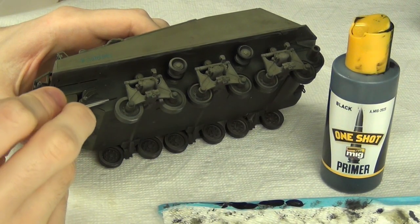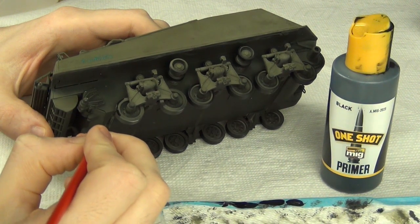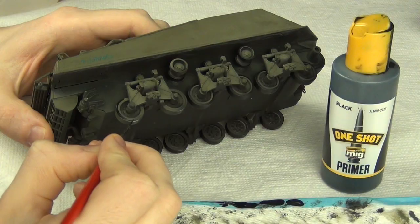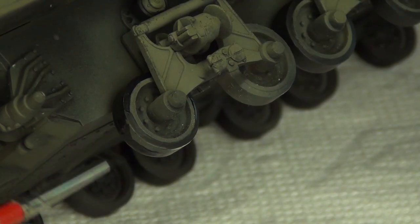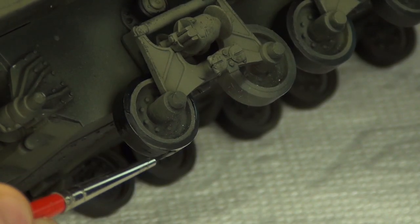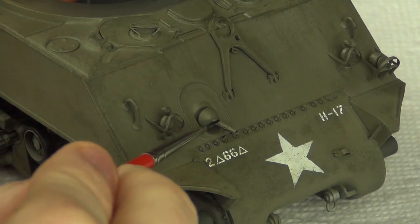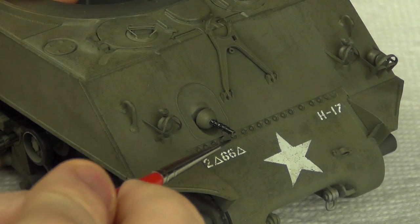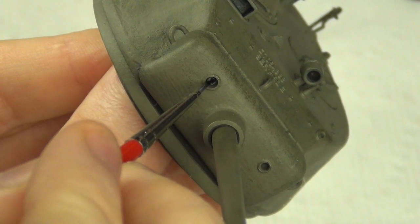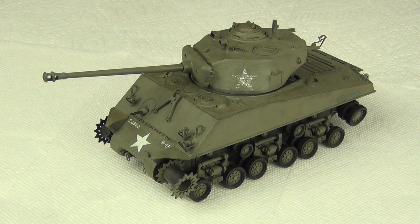The last step was applying a couple of touch-ups of black to the tank — mainly the wheels, where there was some overspray from my freehand paint application. I also painted the machine gun barrels with the same black color. With that done, we now have the tank completely base-painted with wear and tear effects built in.